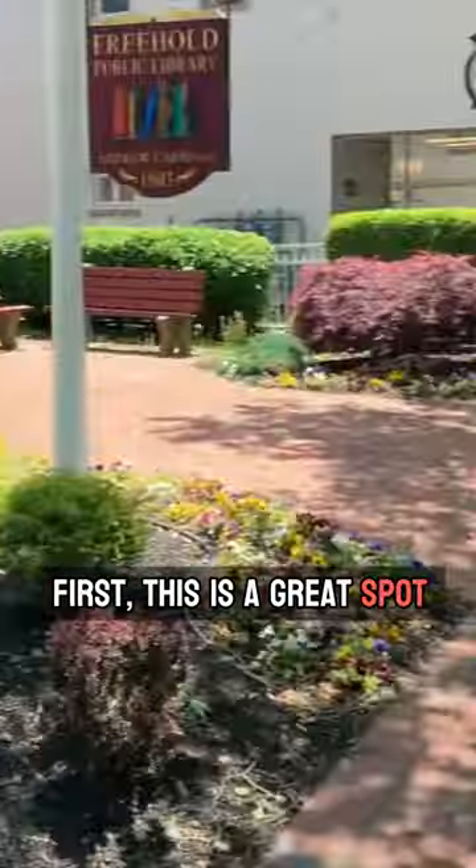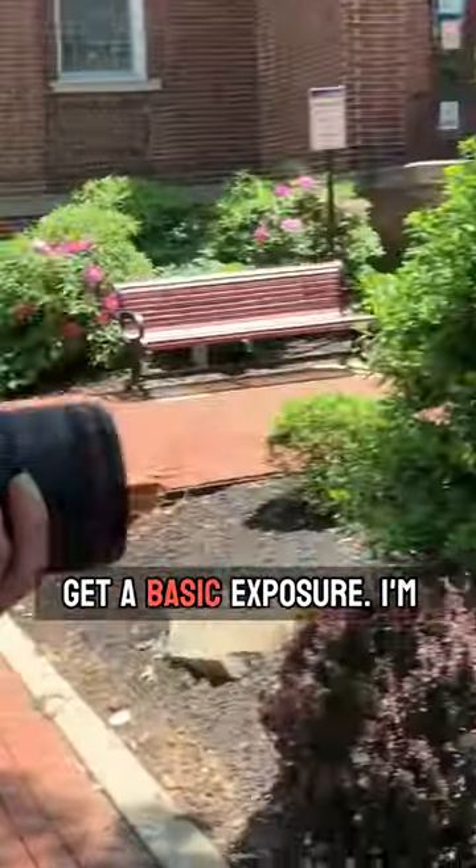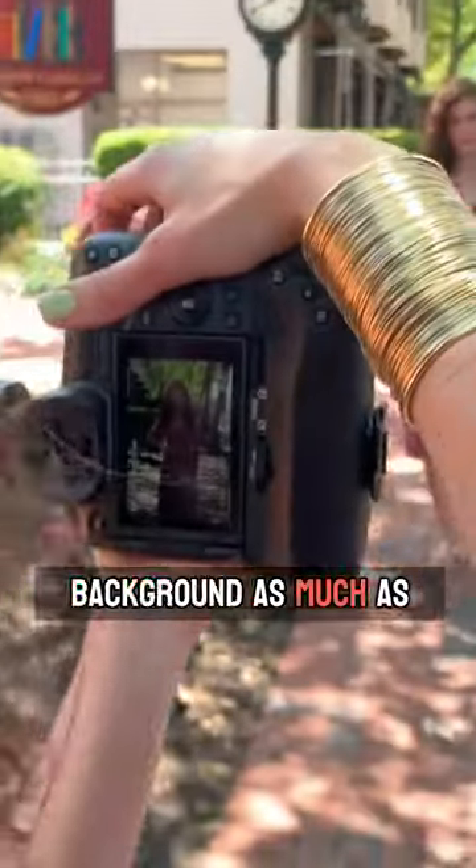First things first, this is a great spot to photograph Jen in. She looks amazing. Let's just get a basic exposure. I'm going to zoom all the way in so I can blur my background as much as possible.